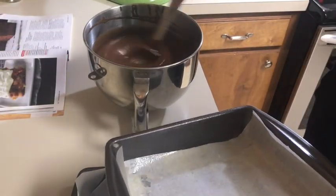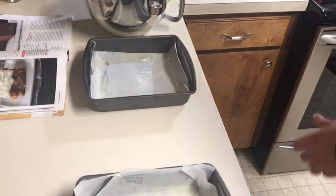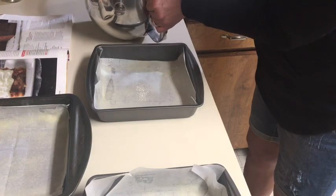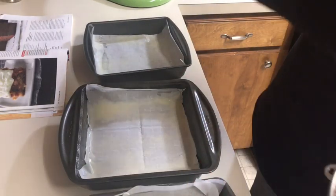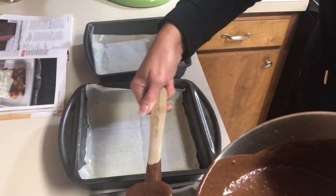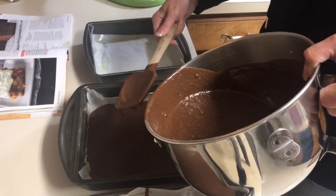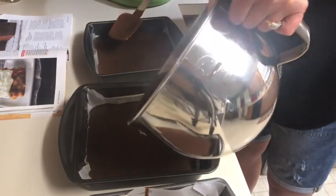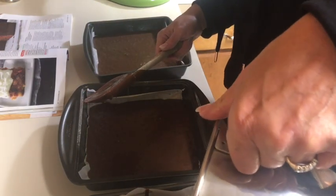I'll make sure to get all around with the spatula. I'm going to pour the batter as evenly as I can. I guess I'm going to go ahead and use the three pans — I'll just have to shorten my baking time. I'm not very good with parchment paper, hopefully it'll work. Chocolate batter is usually a little bit thinner than other batters. You certainly could just make two layers and some cupcakes, or use round pans.